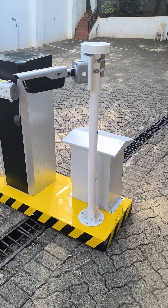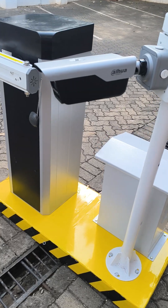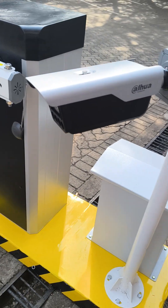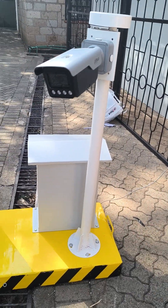Hi, if you need a mobile NPR kit, we can get you one from this brand called Dahua. This kit comprises of the NPR camera mounted on a pole.